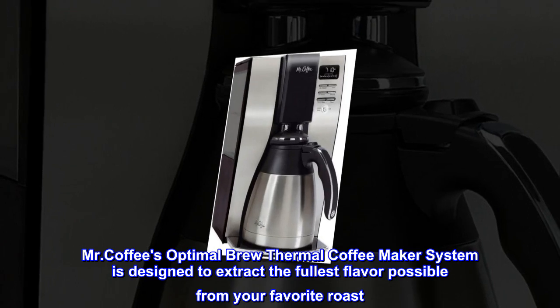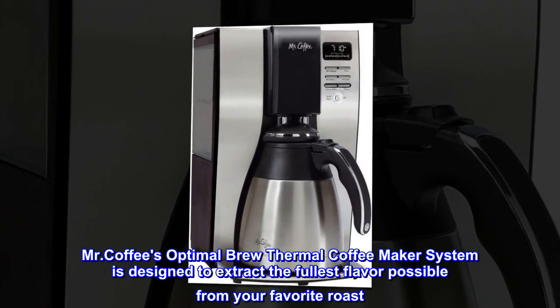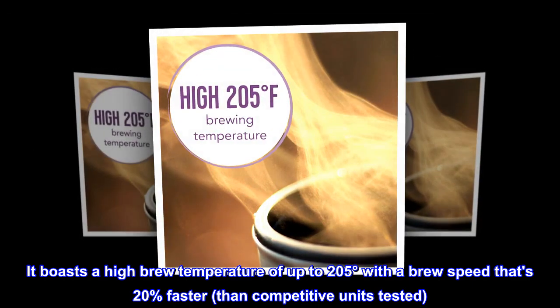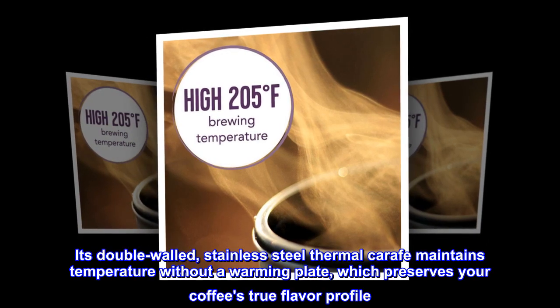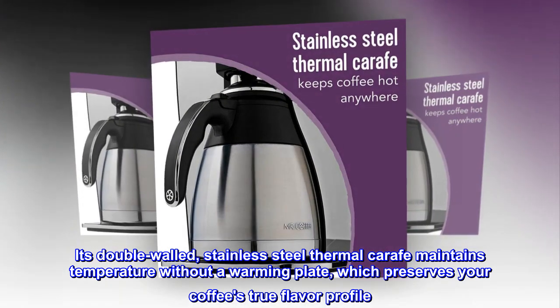Mr. Coffee's Optimal Brew Thermal Coffee Maker system is designed to extract the fullest flavor possible from your favorite roast. It boasts a high brew temperature of up to 205 degrees with a brew speed that's 20% faster than competitive units tested. Its double-walled, stainless steel thermal carafe maintains temperature without a warming plate, which preserves your coffee's true flavor profile.